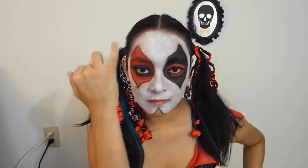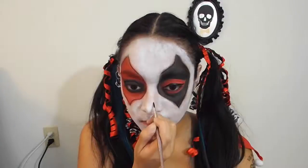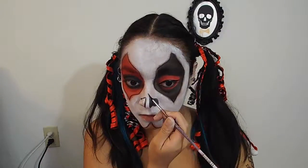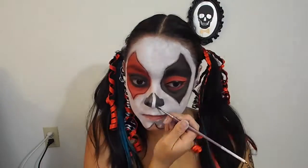Once you have the diamond filled out, onward to the rest of the face. For the design of my face, it's really all up to you. I would suggest looking at some photos on the internet of some sugar skulls to get some ideas. I would definitely incorporate Harley Quinn elements like diamonds and hearts into the sugar skull design, and definitely look at some images to get some inspiration.